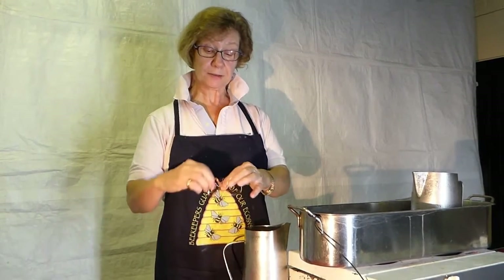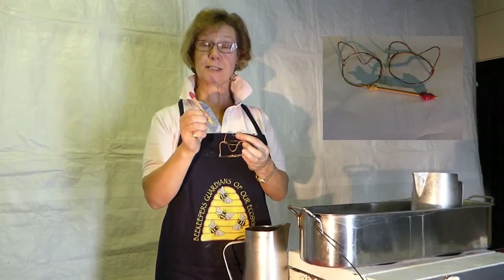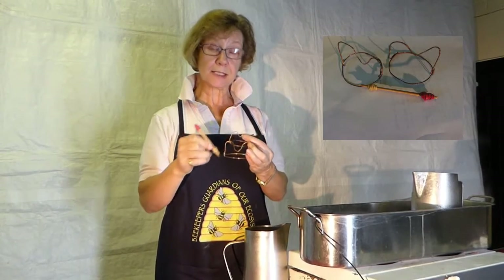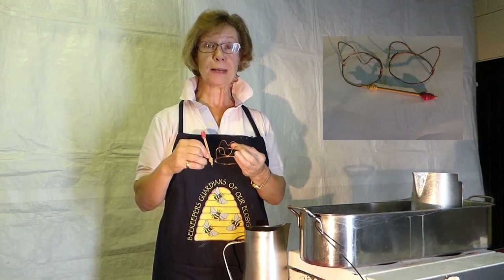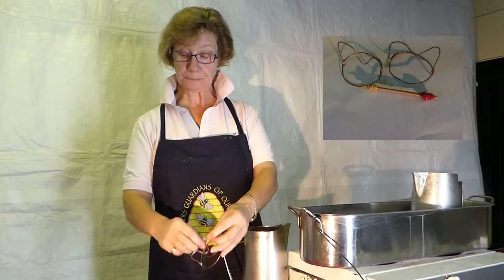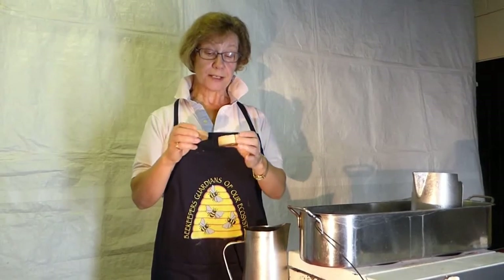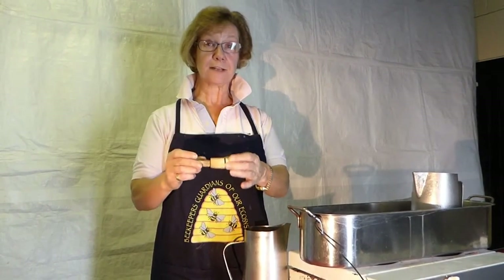I have two metal loops and also some wooden sticks, which are cocktail sticks supported at either end with elastic bands. These rest on the candle mould to prevent the wick from falling back into the candle. And then finally I've got two wooden blocks at the other end of the candle mould to rest on, so that it lays flat on the surface.